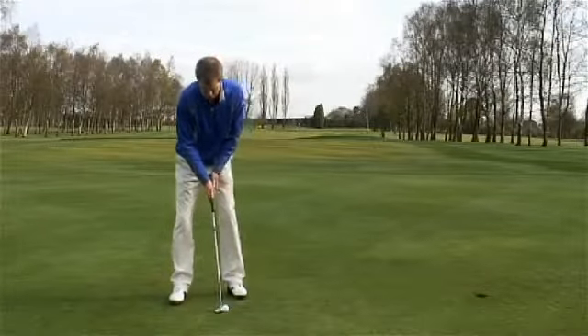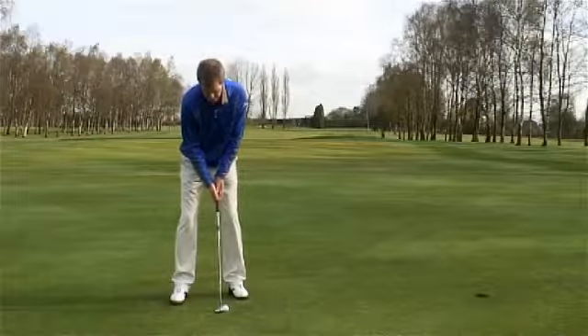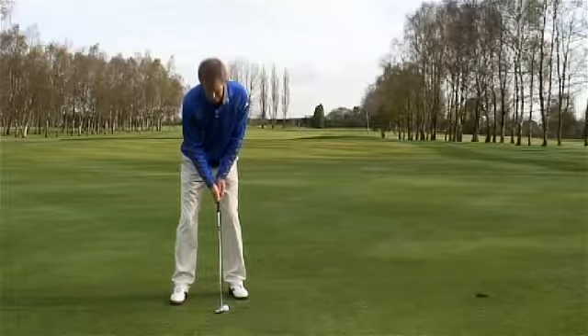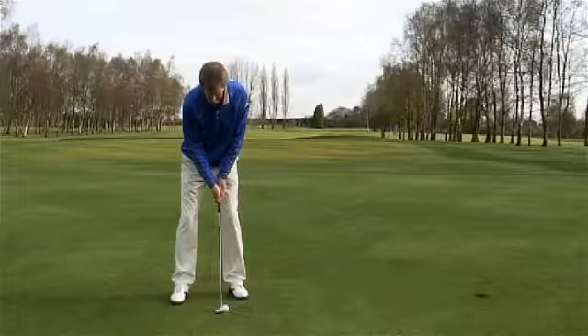When you take your address position, keep the ball forward of centre and your hands level with the front of the ball. From that position, keep your head perfectly still and go ahead and strike the ball.